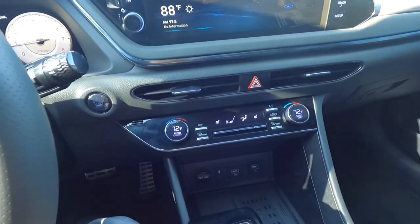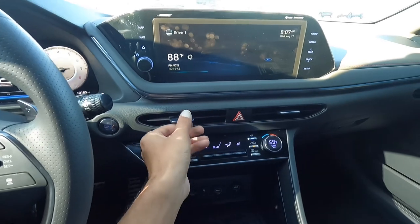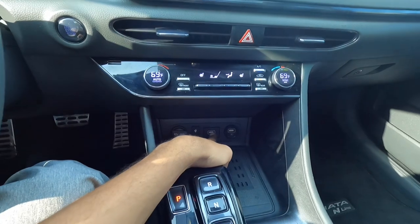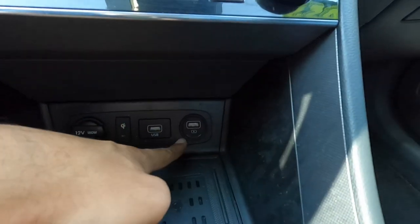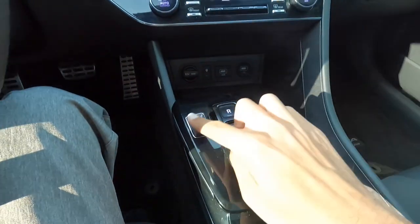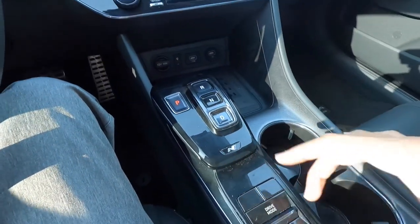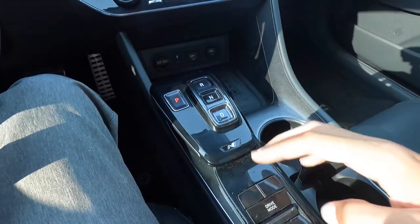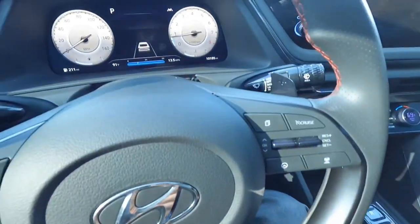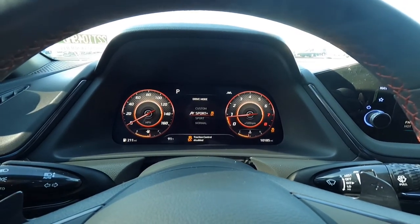Looking down here, we have dual zone climate control and heated seats — it even shows the temperature on the dial, which is a nice touch. There are USB ports including a fast-charging one, and a wireless charging pad. The push-button shifter looks really modern. There is a lot of gloss black plastic around here so it does attract fingerprints. There's a drive mode switch and auto hold, and the different drive modes change the gauge display — Sport and Sport Plus both look really cool.